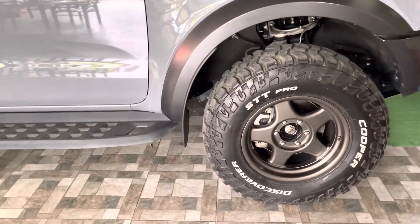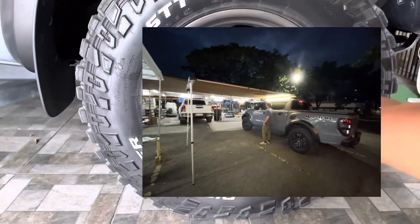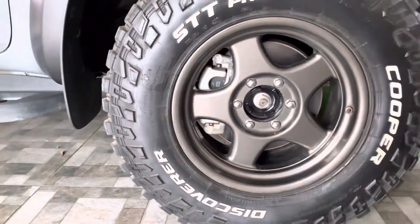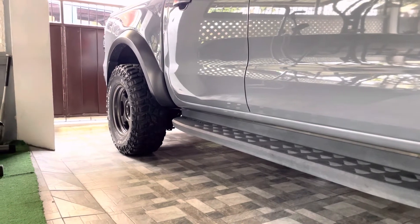So additional sa changes — Bradley rim, and then Cooper tires, 285, 70 series, rim 17. Diba, mas ma-forma siya guys compared dun sa stock. Okay naman yung stock ng Ford — BF Goodrich pa yung kasama.